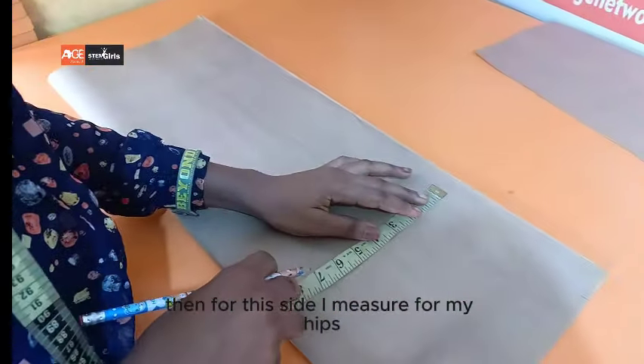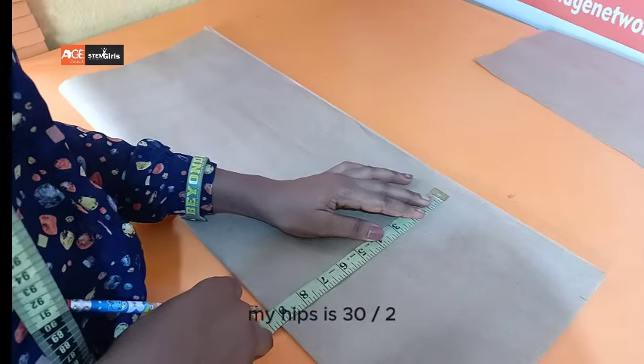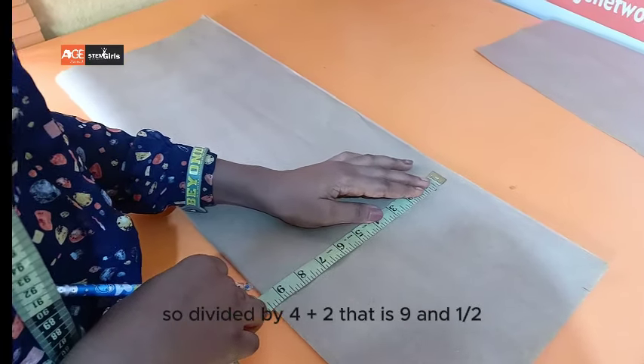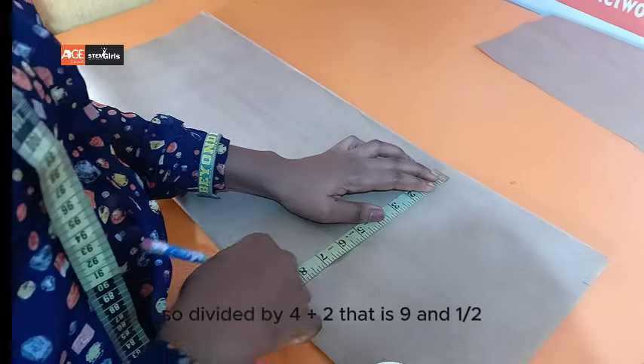For this side, I'll measure for my hips. My hips is 30 divided by four, plus two — that is nine and a half.